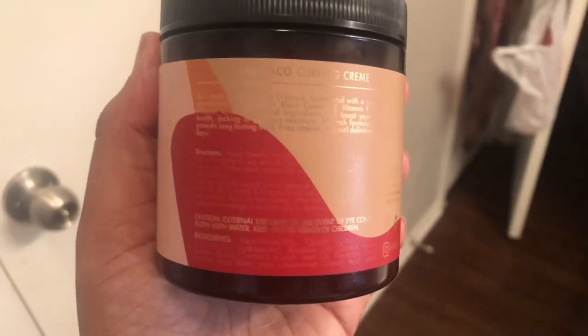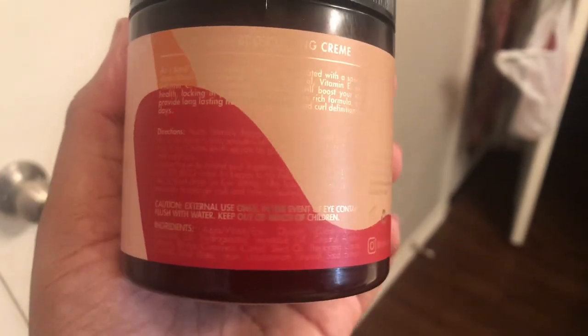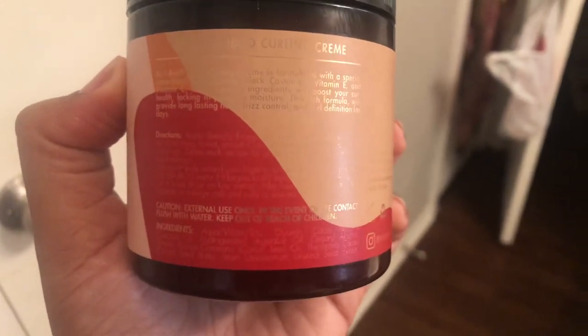I'm going to put the leave-in and the oil on the rest of my hair and come back to apply the curling cream. Looking at the directions on the bottle — the print is a little, and by little I mean a lot, hard to read. The consistency of the curling cream is identical to the mask, which I like. I prefer thick products. One thing I wish: with eight items in this collection, I wish one of them was a gel — none of them are gels.